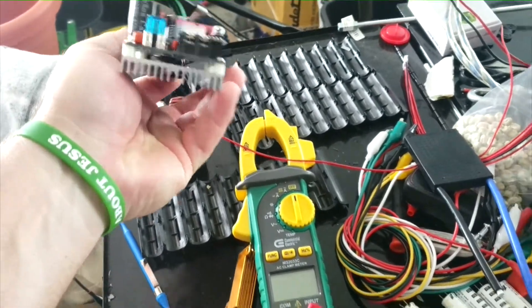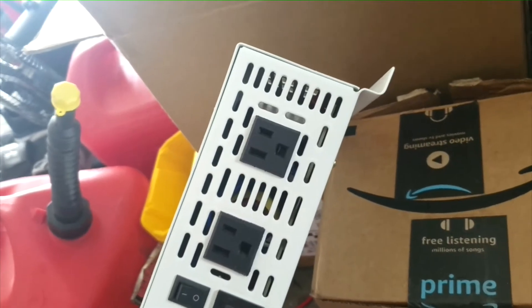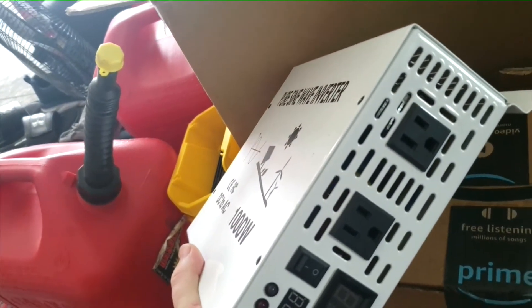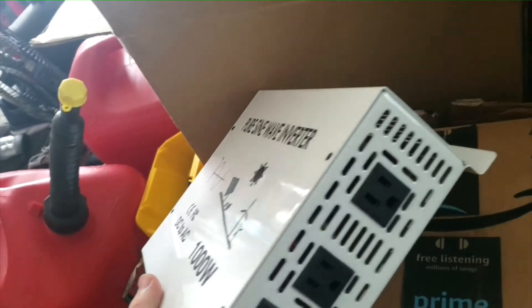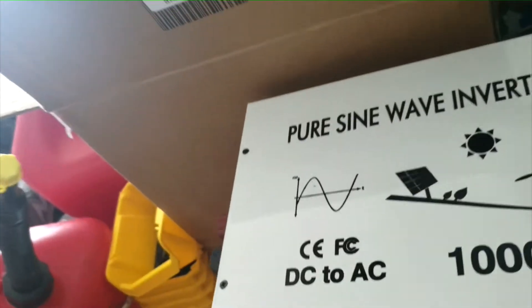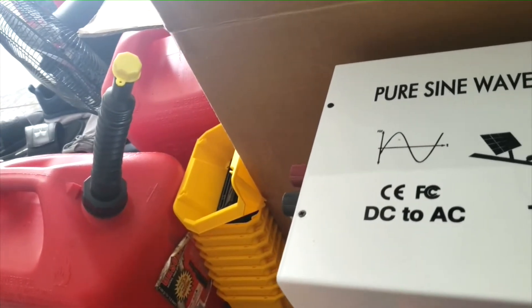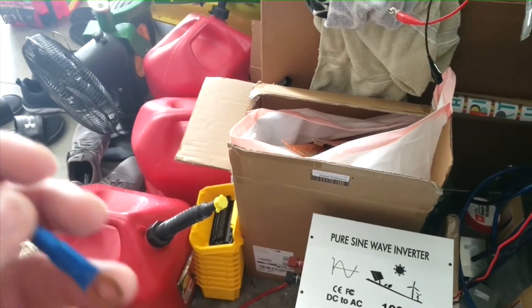So my inverter burnt up. I might have to open it up and see what the deal is. I was getting ready to leave, making sure everything was fine, and this thing was rolling smoke. It didn't smell like electrical — you know, releasing the magic smoke — it just smelled like something burnt, like a wire smoldered. It stopped working. I'm hoping it's just a wire. The only thing I can think of is the battery was topped off and I had no fuses — the cables were hooked directly to the battery, and the buck converter was connected between the battery and the inverter.